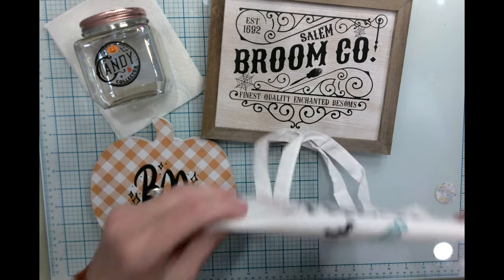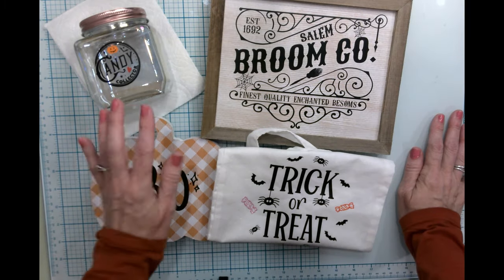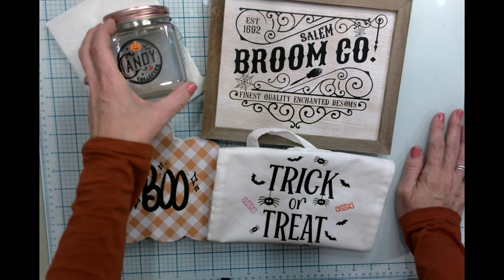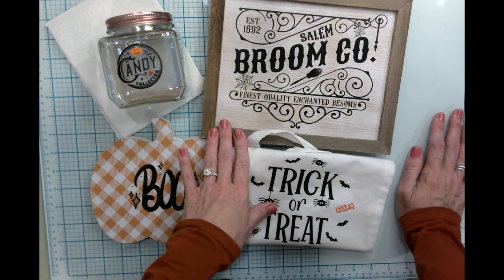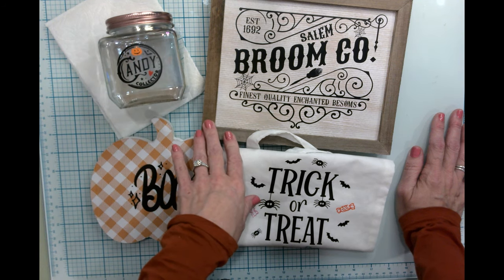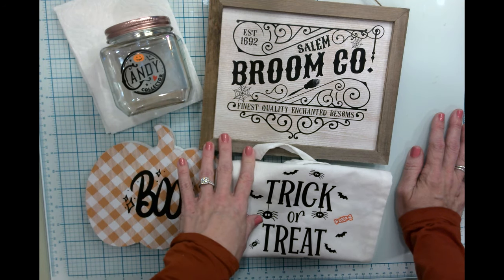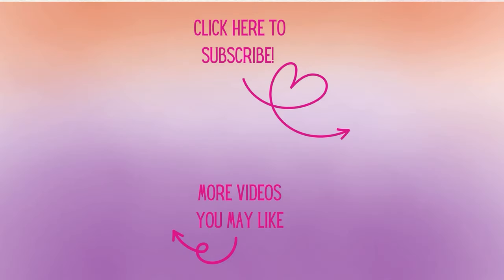That is all for tonight's projects. Hope that you found this video inspiring, informative, and fun to watch. If you did, don't forget to like, subscribe, and share this with your crafty friends. I will see you soon in the next video. So until then, as always, happy crafting. Thanks so much for watching today — I'm so glad you could join me at my craft table. If you're not already a subscriber, I'd love to have you, and don't forget to hit that notification bell so you'll know when new videos arrive. Have a great day and as always, happy crafting.